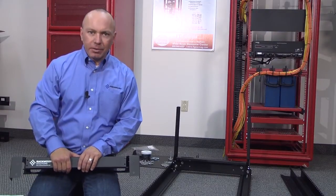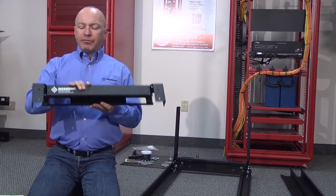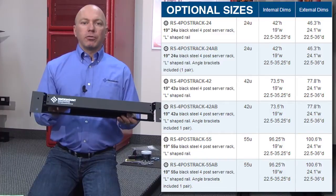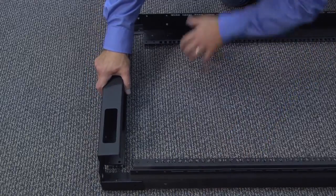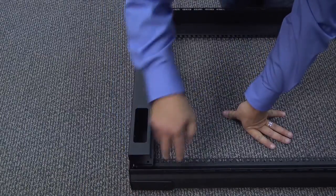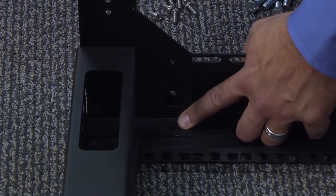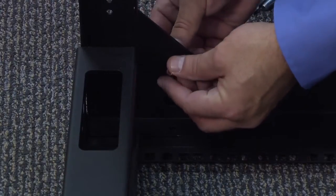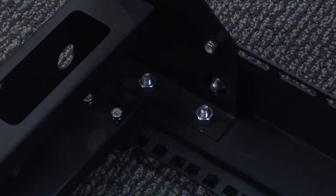Now we're going to focus on assembling the top front. You're going to need another horizontal brace as well as two adjustment slides, identical to the bottom. The only difference is we're going to use the top horizontal brace, which will be the one with the logo. Cable management represents the back; the logo represents the front. Since the front of the rack is facing the ground right now, position the brace accordingly. Slide the adjustment rail in, take your 10-32s and position them in — this is all identical to what we did on the bottom. Once that's done, repeat it on the other side.